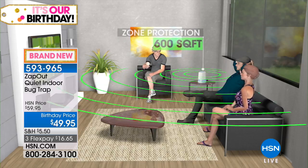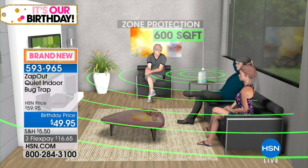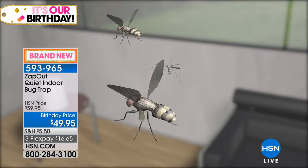Today, advanced technology is going to lure those bugs in — so instead of you being the lure, your skin that they want to go to lunch on, it's going to be this beautiful, small, discreet trapper. No chemicals. It's going to protect up to 600 square feet — that's pretty much like a large-sized living room, a small apartment, or an assisted living space.